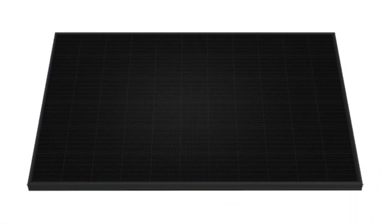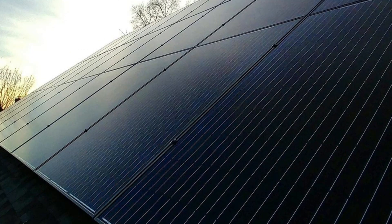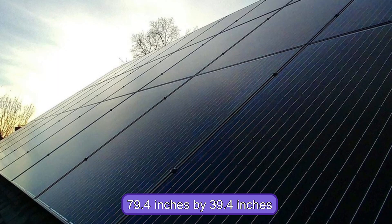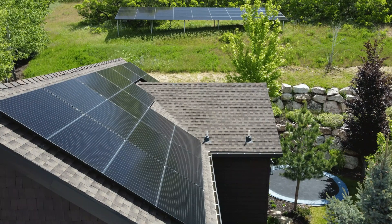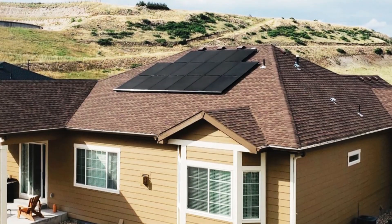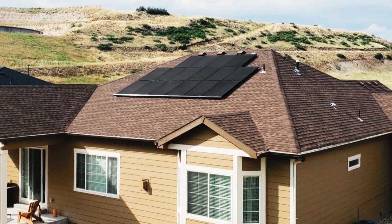The SilFab Elite Sil380BK Solar Panel is relatively large compared to other solar panels, with dimensions of 79.4 inches by 39.4 inches. This means that fewer panels may be required to generate the same amount of power, which can reduce installation costs and the visual impact of the panels.